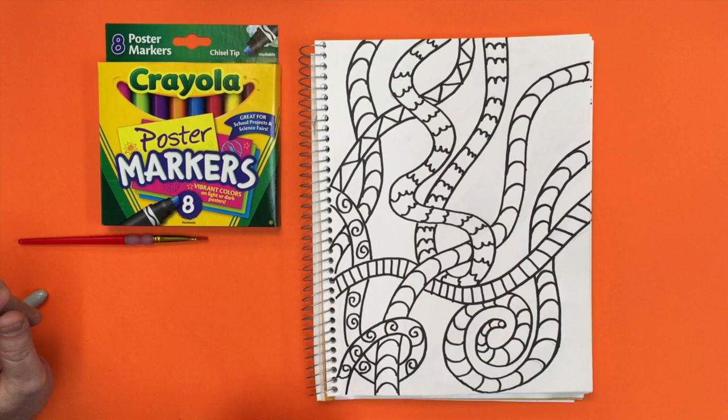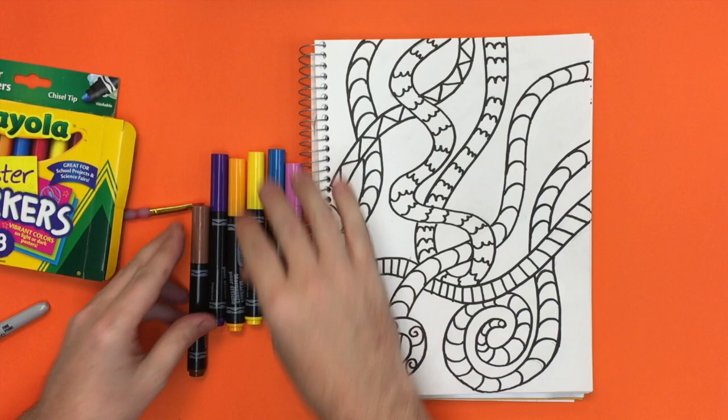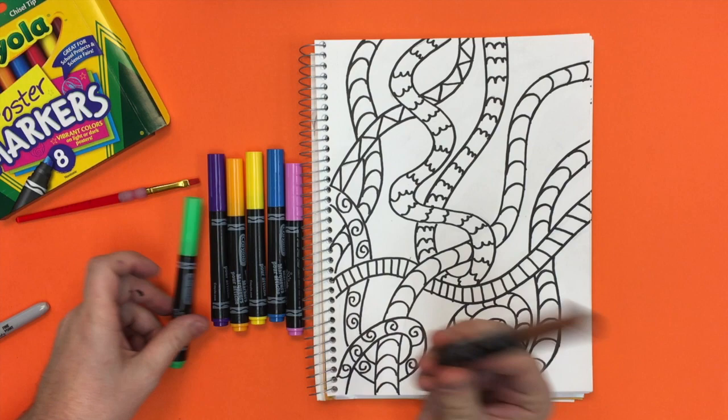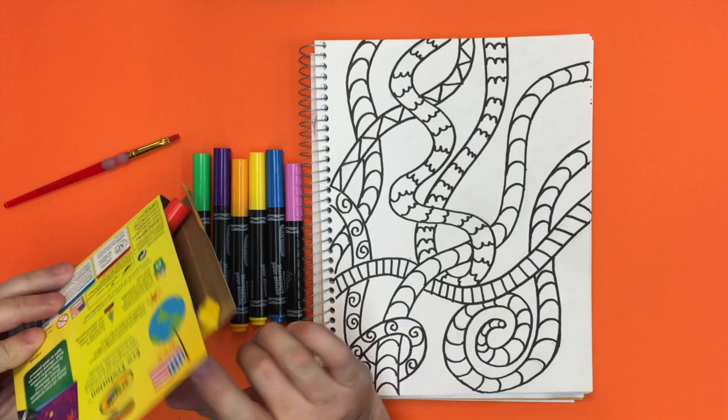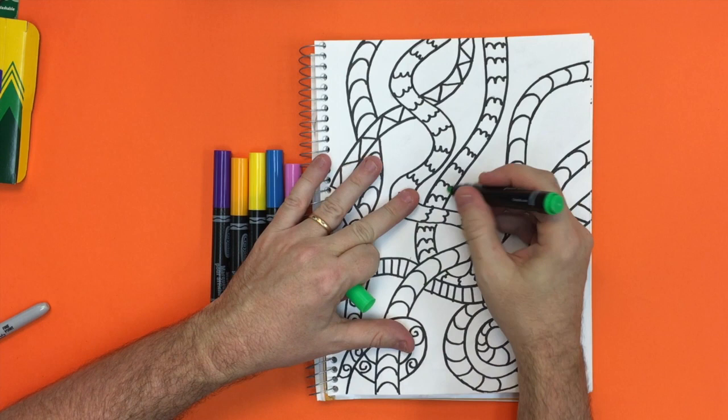For the next step, you're going to take your water-based markers. If you have the poster markers, it opens on its side. There's a color in here I'm not too crazy about, so I won't be using brown. If you have different types of water-based markers like Crayola markers, you can use those as well — they work great.